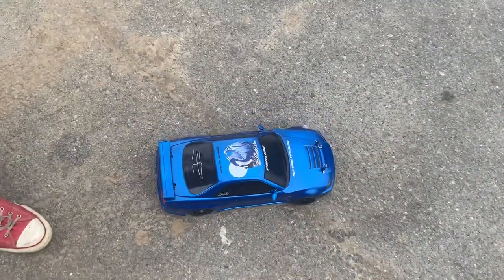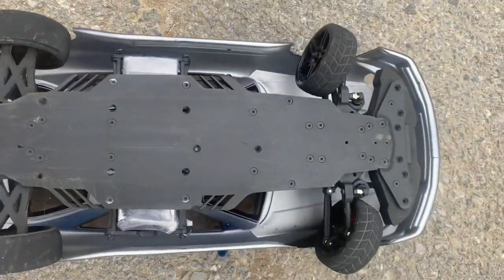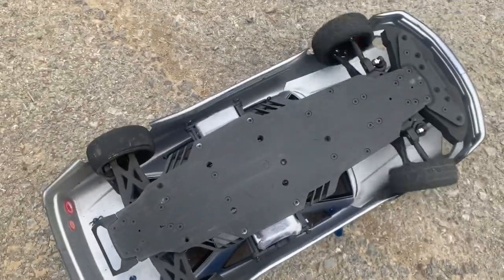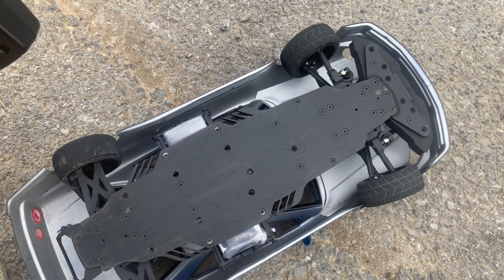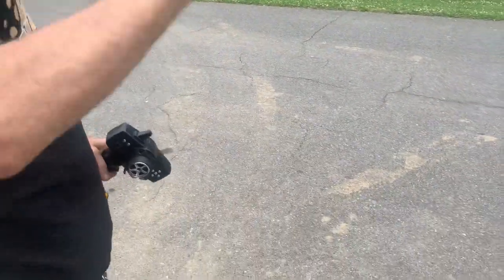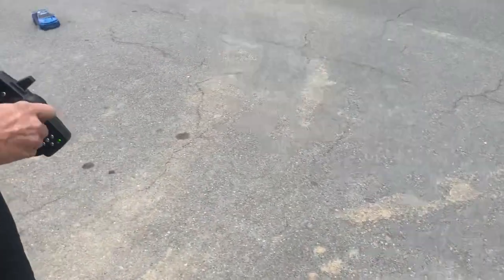Let me show you how you know this is a dedicated drift car instead of just any old car — watch how far the front tires turn. See what I'm saying? They turn almost all the way. That's how you know it's a dedicated drift car. Now I'm turning down the steering throw a little, because flying at 30 to 40 miles an hour, small angles will make the car do a lot. When you're going slow you want sharp steering, but at speed you want less.